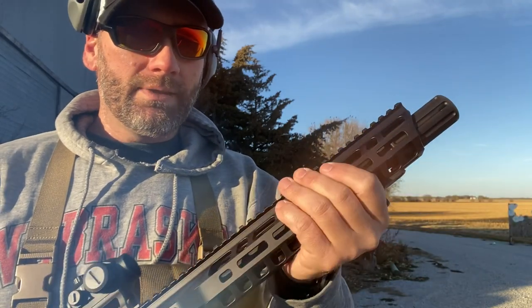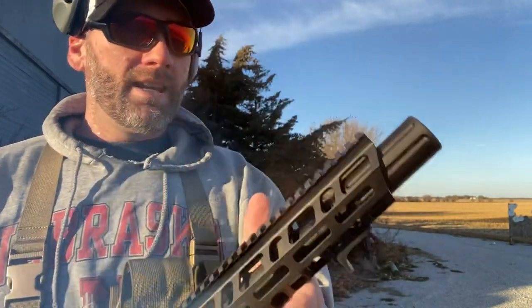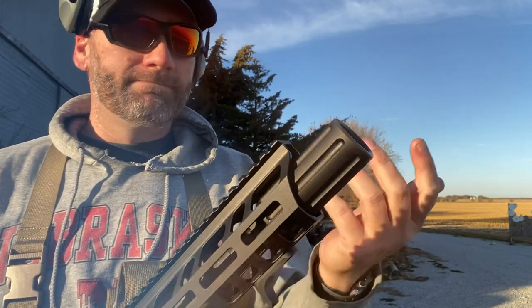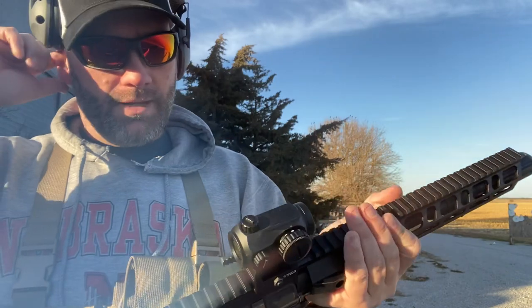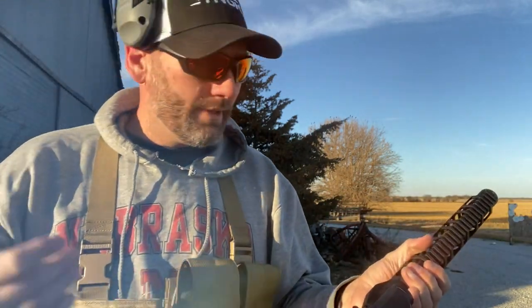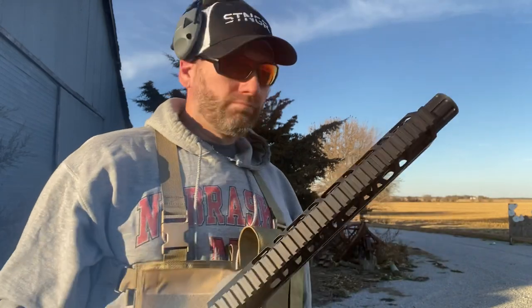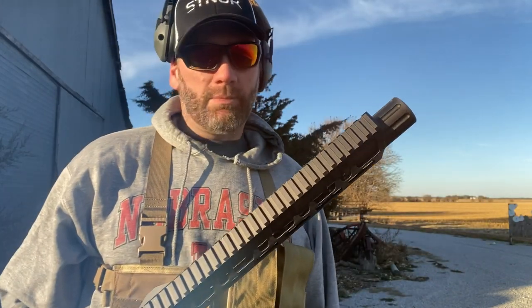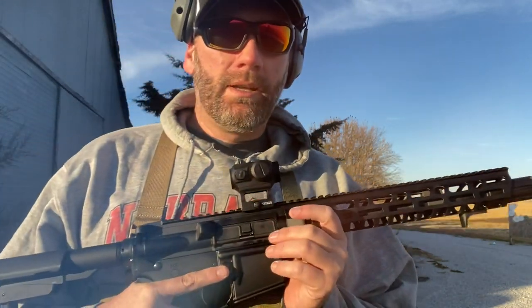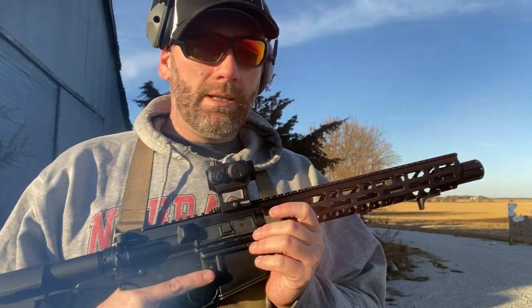My hand with no gloves didn't get hot at all. This front muzzle device — it's a 5.56/.223 gun, so it should be super loud, and obviously you need muffs on — but it's pretty manageable. Really happy with how this Palmetto State Armory AR pistol performed.